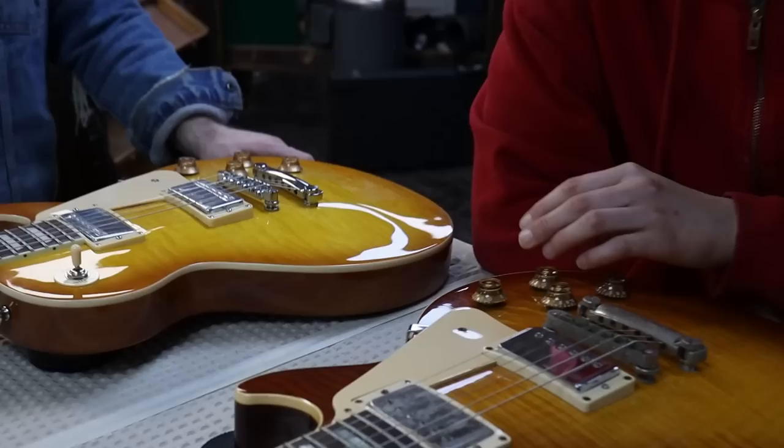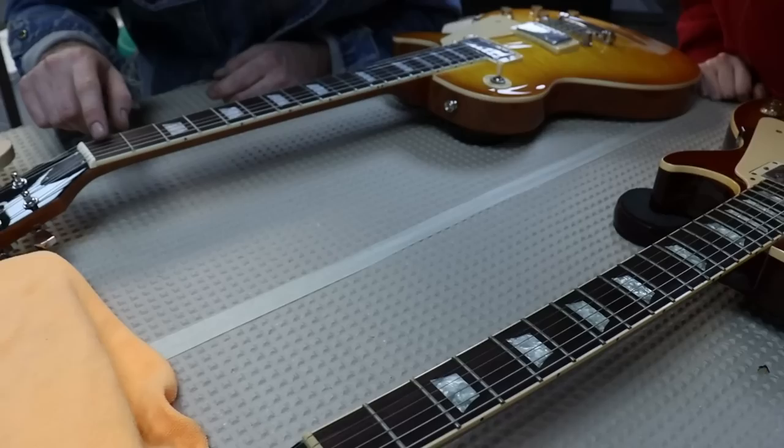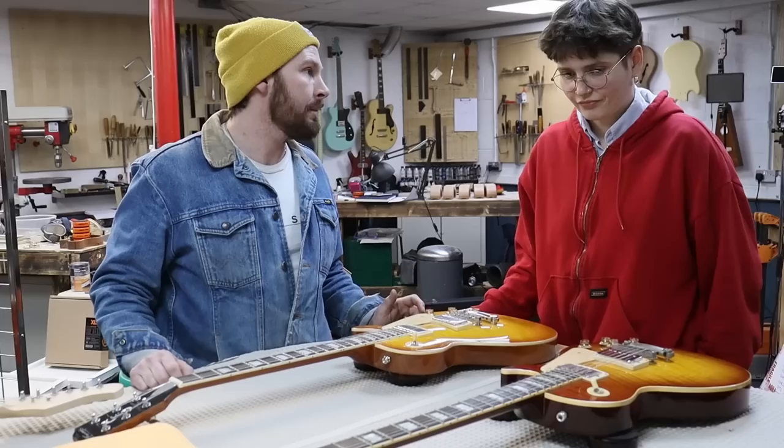We've got definitely a flame maple on this Gibson, which is absolutely gorgeous — those flames are a lot nicer. It could be, as we were saying before, that this is a veneer, which is obviously going to cut cost, because you can buy a lot of veneer. We've still got veneered headstocks and rosewood fretboards, and there's really not that much difference in the quality of these slabs of rosewood. So they're like for like, potentially, apart from maybe the quality of the mahogany.